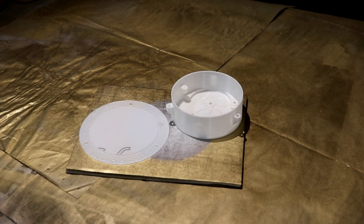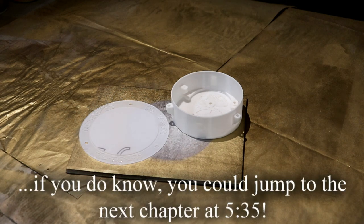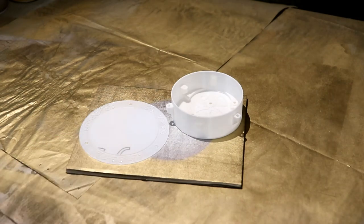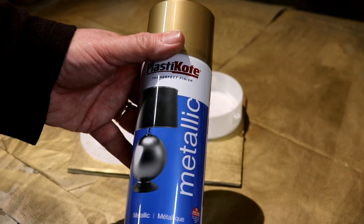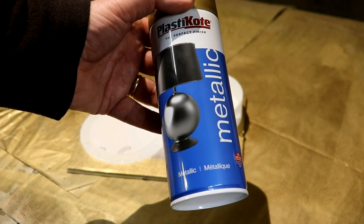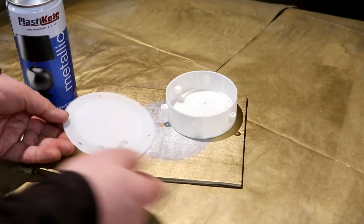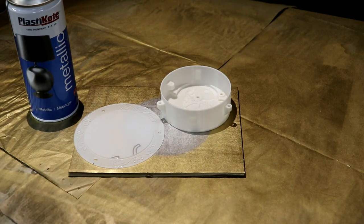When you use spray paint you want to use it somewhere with good ventilation — somewhere like a garage or an outbuilding, or if it's a nice day and there isn't much wind you could do it in the garden. Make sure you cover everything, all the surrounding area with newspaper so you don't get any spray anywhere else. It's very important to shake the can of paint for a minute after you hear the balls start to rattle — that ensures that it's all mixed up properly. I always find it easiest to rest what I'm painting on some scrap card, that way it makes it really easy to turn the pieces so you get them evenly painted.